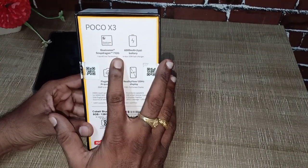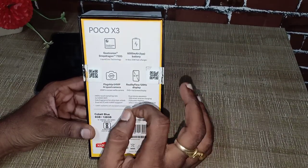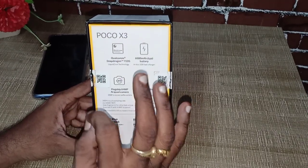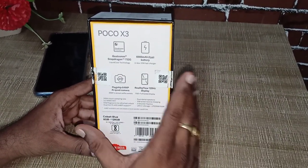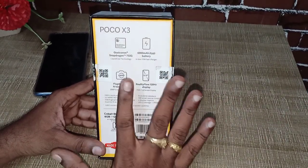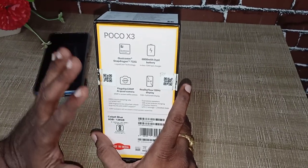This Snapdragon 732G is a new chipset. It has excellent high-speed gaming. This mobile is specially made for gaming. Youngsters use high-frequency games, high graphics games. This mobile is not lagging. Checked it — it is excellent, with only a small lag.